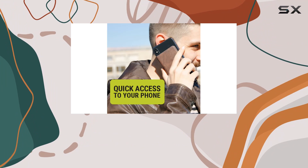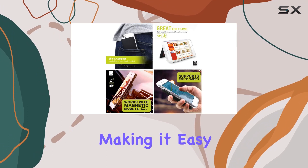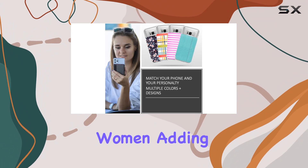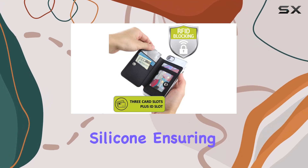I particularly like the pocket-friendly design. The wallet adds minimal depth to your phone or case, making it easy to slide in and out of your pocket. It's perfect for both men and women, adding convenience without sacrificing style.